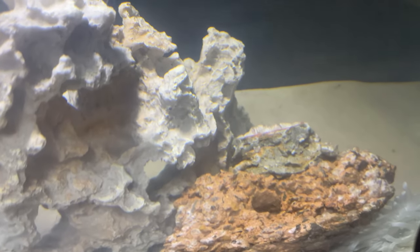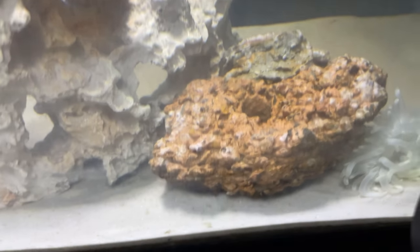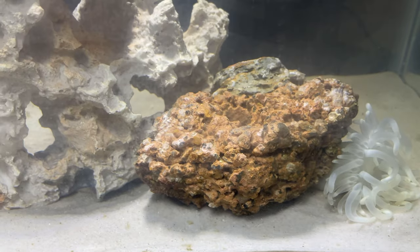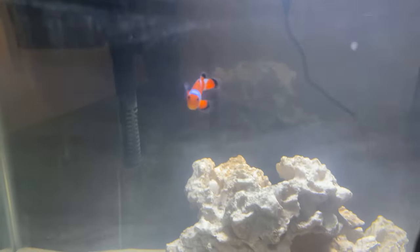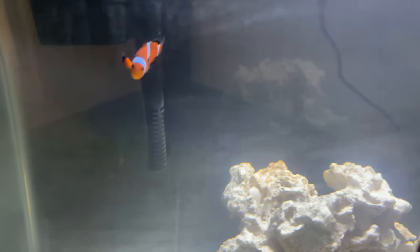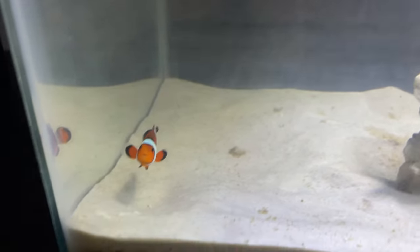I think it looks cool. It adds a lot of detail to the tank, and it also gives something for the clownfish to have fun in and play. You can also see there are some other animals on the live rock, which is pretty cool. I hope in the future they grow into something bigger.